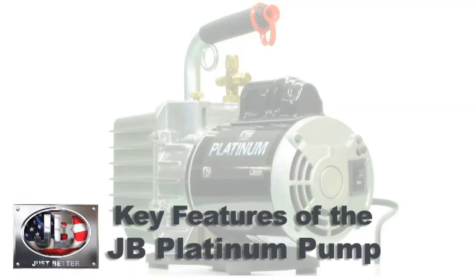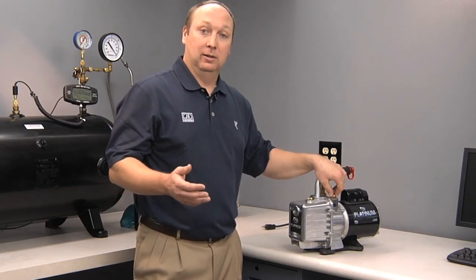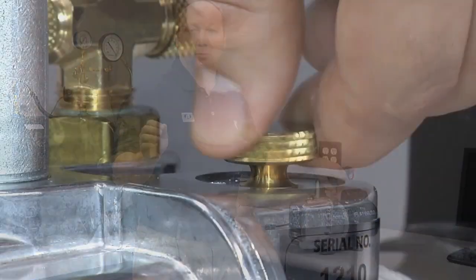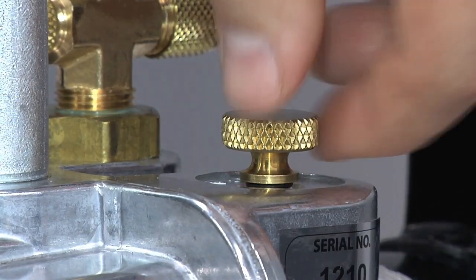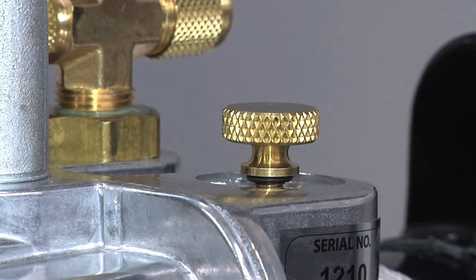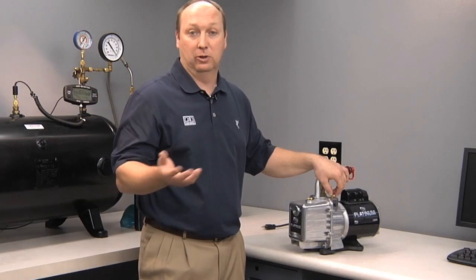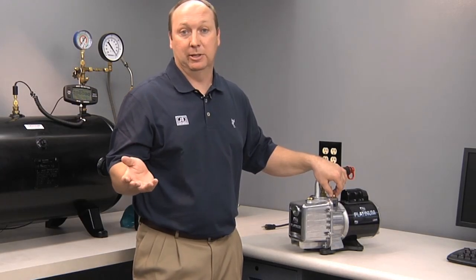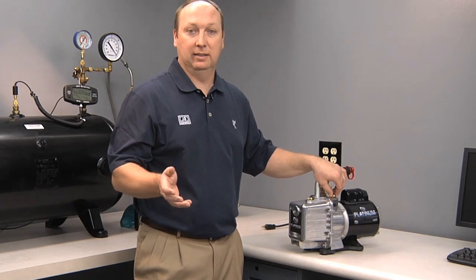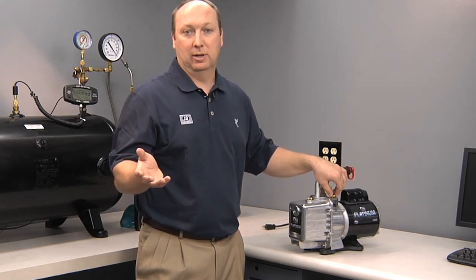One of the key features of your JB Platinum vacuum pump is the gas ballast valve. What a gas ballast valve does is preserve the life of your oil by introducing a little bit of atmospheric pressure into the second stage of the vacuum pump. When you compress water vapor, it liquefies and emulsifies with your oil. A ballast valve allows that water vapor to exit through the exhaust before it becomes water that can contaminate your oil. Using a gas ballast valve routinely will help preserve the life of your oil and prevent you from having to change it more often.